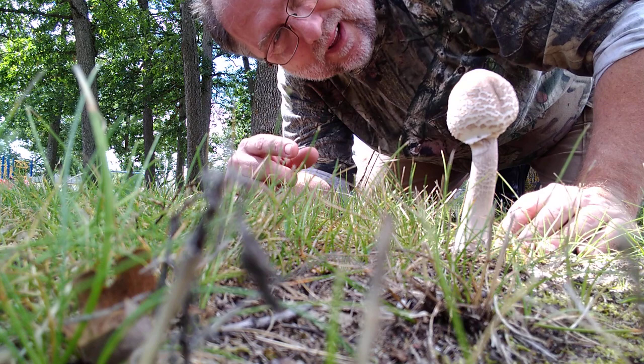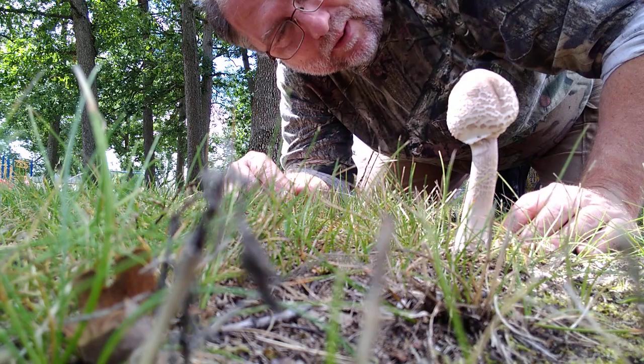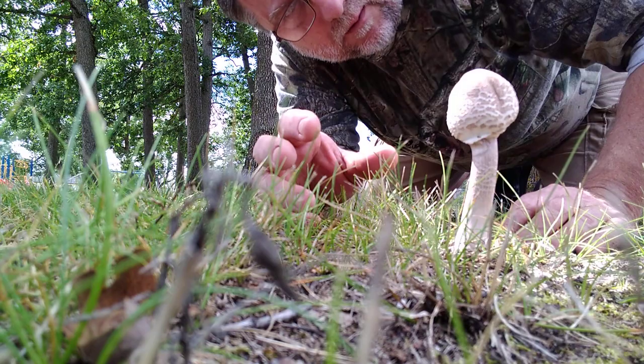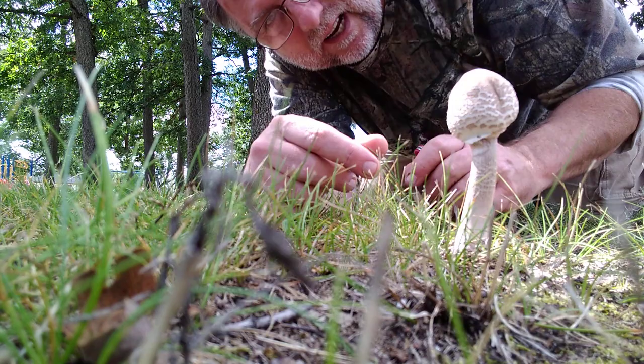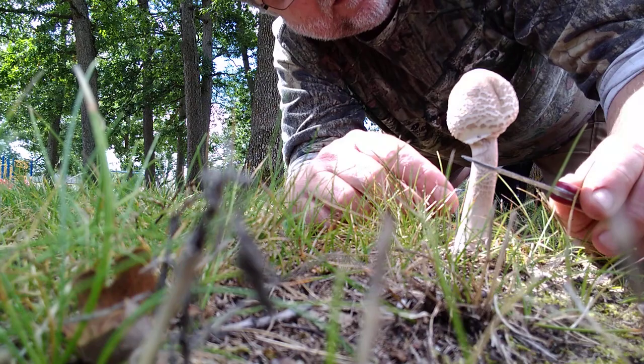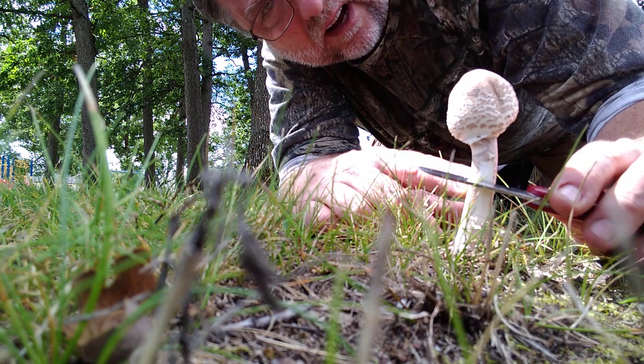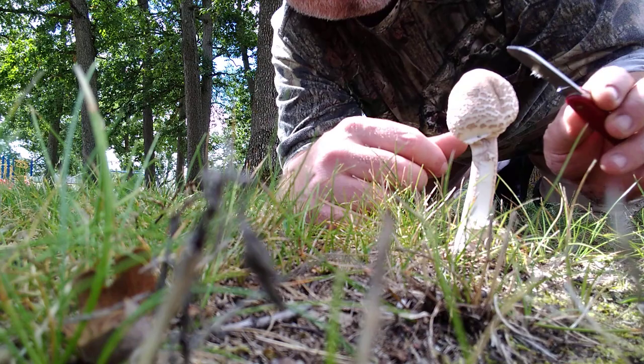Hey everybody, I found a mushroom and I'm going to check it out to see if it's possibly edible or possibly toxic. It could be a green spored lepiota, which would be toxic and would have green spores, or it could be a parasol mushroom, in which case I should get some orange stain on the stem. It's growing out in a lawn like this, although there are some trees around, so it's probably the green spored lepiota.